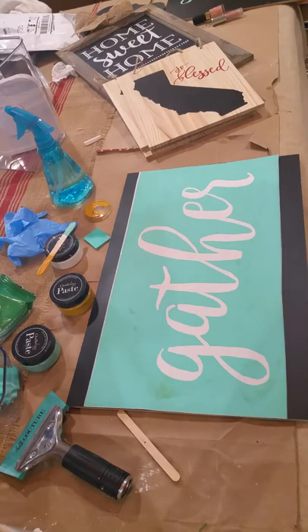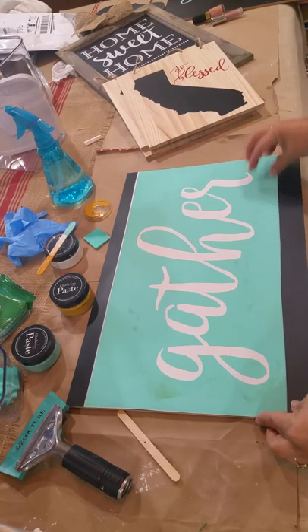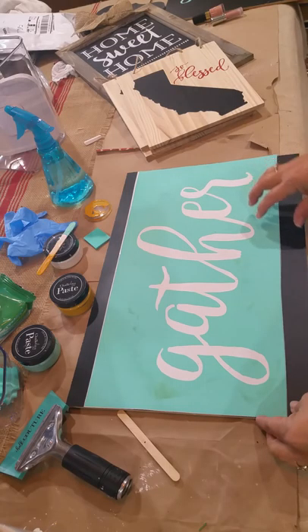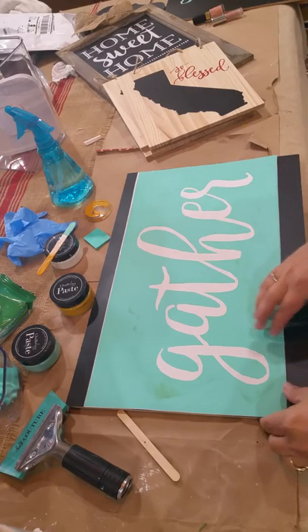I'm Sherry from SewSherryCo demonstrating some chalk couture crafting today. I had a great idea for a last minute Thanksgiving gift or craft, hostess gift, or decor for your home.